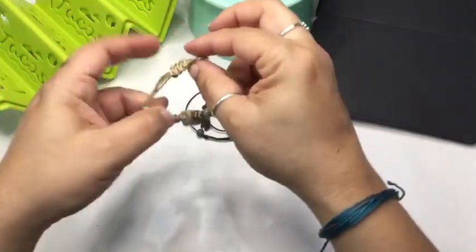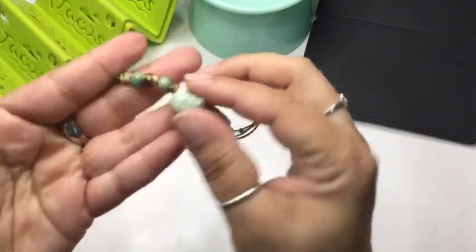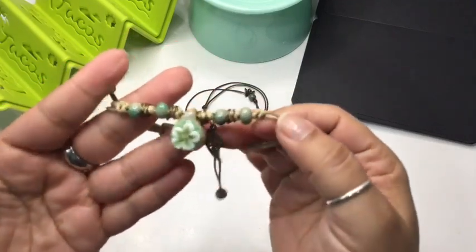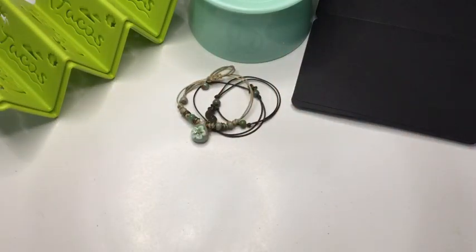I also got another type of bracelet where you just pull the strings. I thought it was really pretty — it has a stone stick, a flower, and a little leaf charm. Really nice and cute to try out.